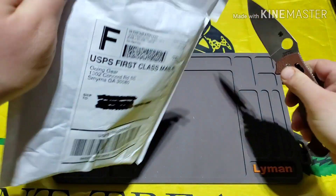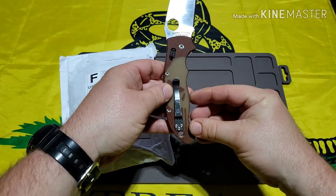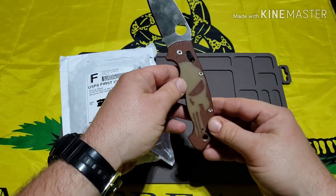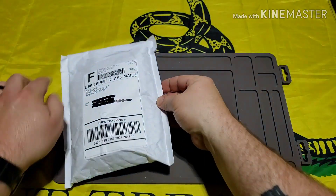As you can see, I also got some new scales for my Spyderco Manix 2 XL. These things are pretty cool — that right there actually glows in the dark, I just think it's badass. But anyway, it's going to be the unboxing knife for today.